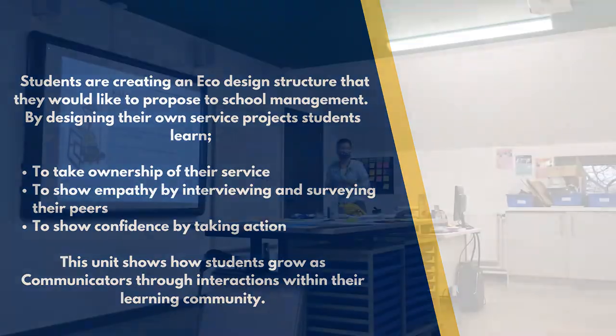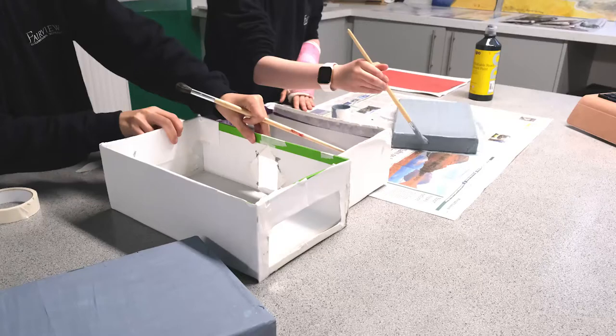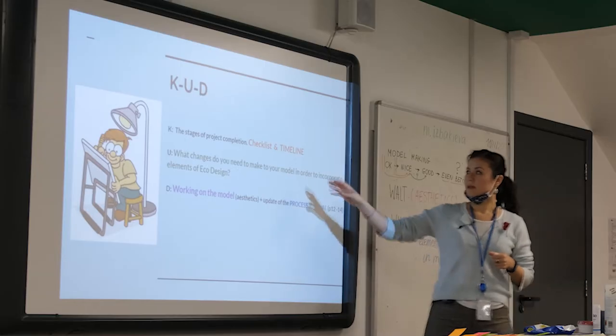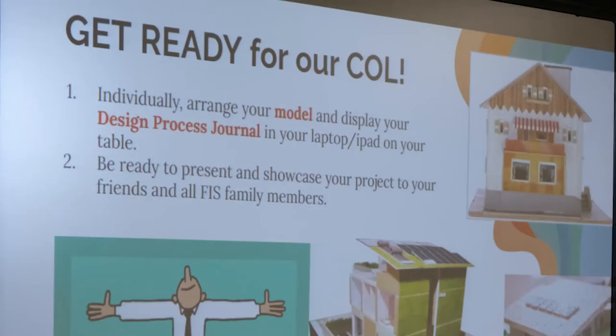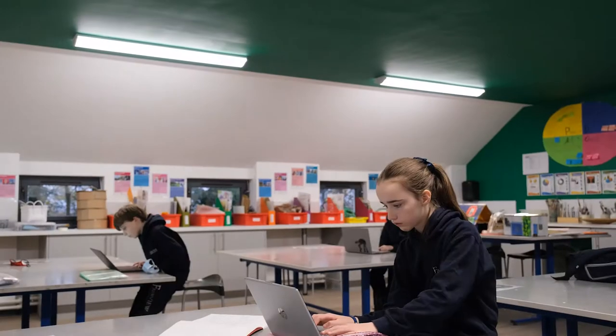Today we have two tasks: we need to proceed with our model making, and we need to reflect in our process journal — to reflect what we have achieved and what things we need to change. Later on, if we have time at the end of the day, we will work on your timeline and prepare for our celebration of learning. So we need to make sure we are on time.